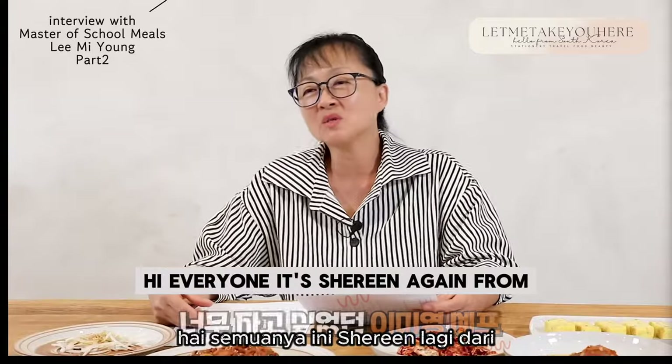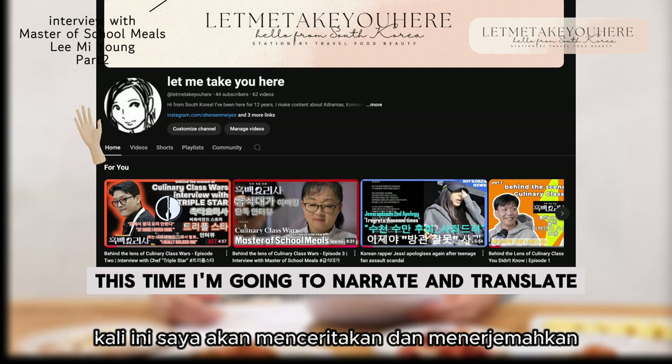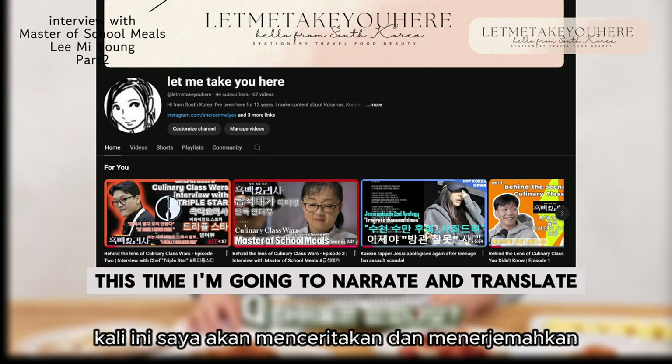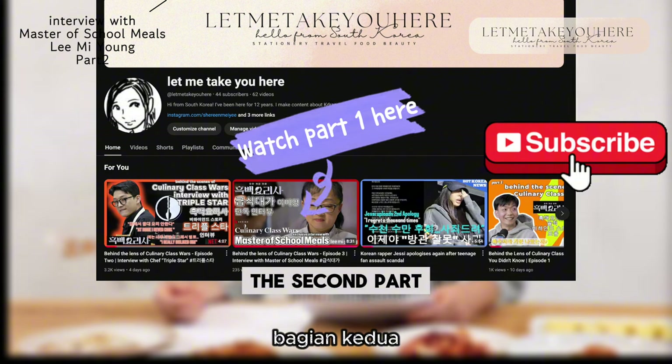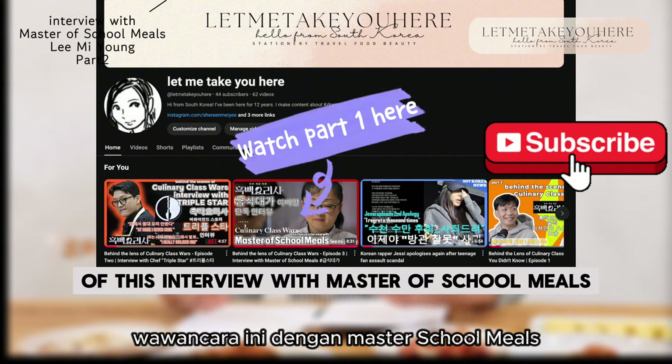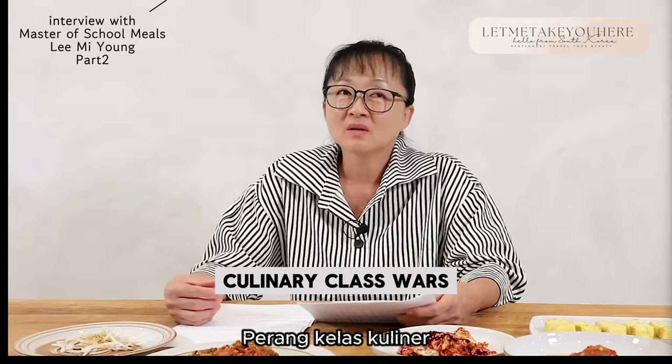Hi everyone, it's Shireen again from Let Me Take You Here. This time I'm going to narrate and translate the second part of this interview with Master of School Meals from the show Culinary Class Wars.